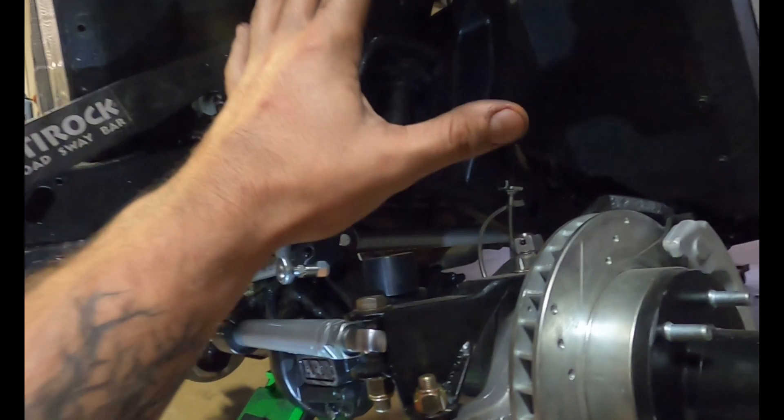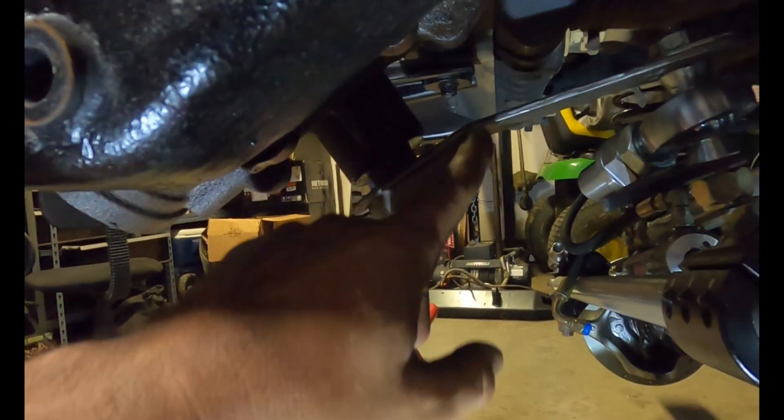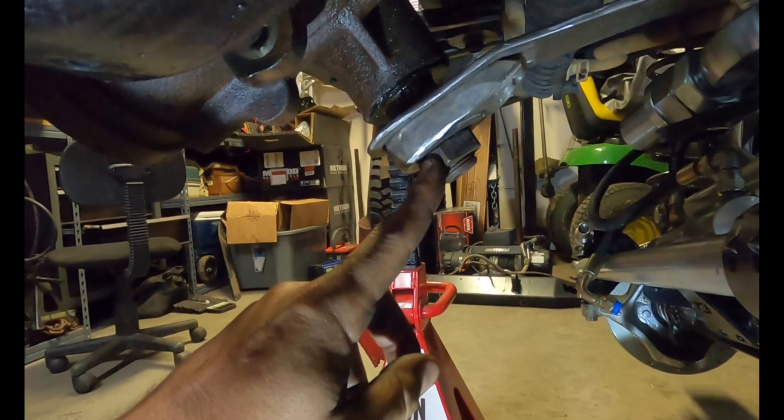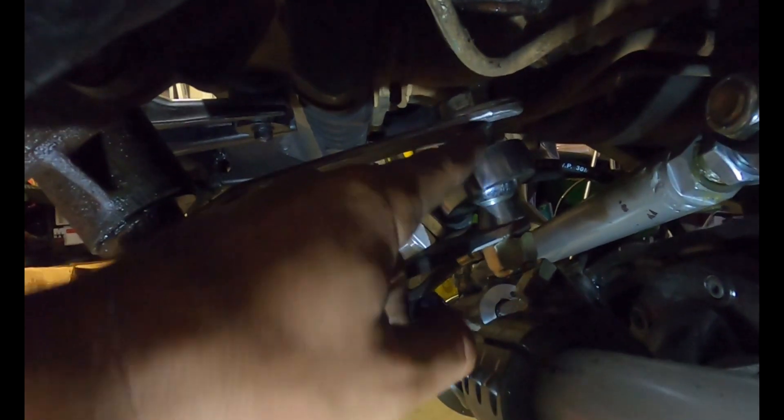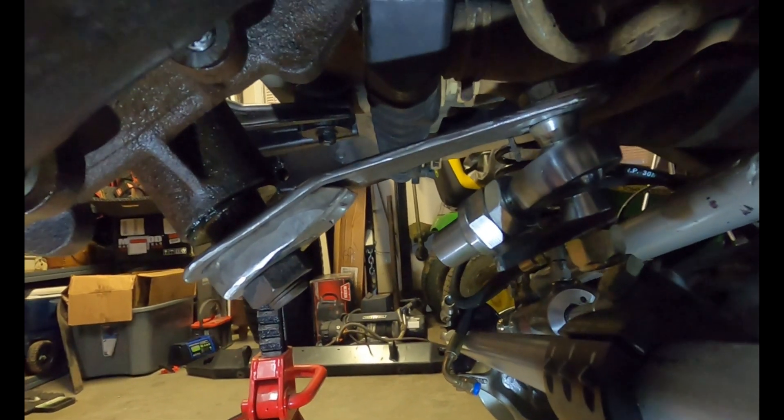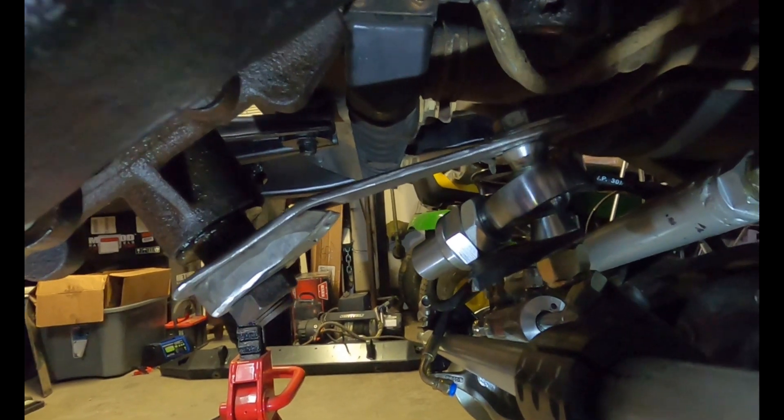I went ahead and lifted the axle back up to full bump. With the pitman arm we put a slight bend in it — it will raise up a little bit once we tighten it up on the stud. Even with the two-inch spacers there's still just enough gap, so this is going to work out great. We're going to get some different misalignment spacers — one and five-eighths rather than two inches — to gain a little more clearance, keep it more compact, and then build a straight piece that plates the whole back side.